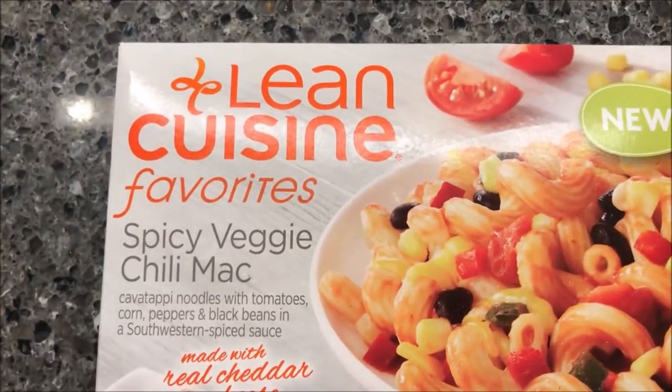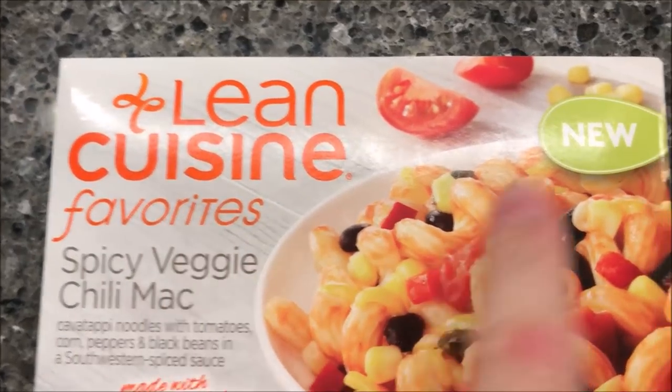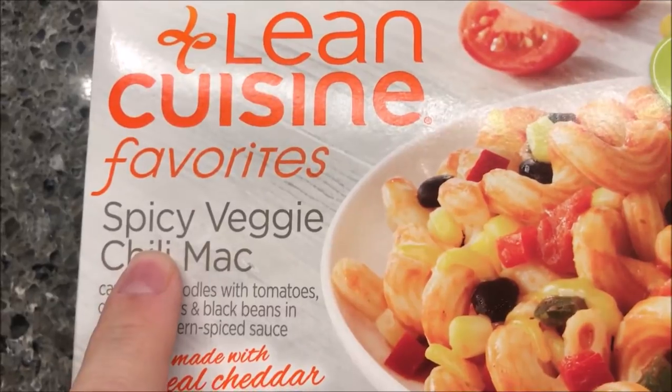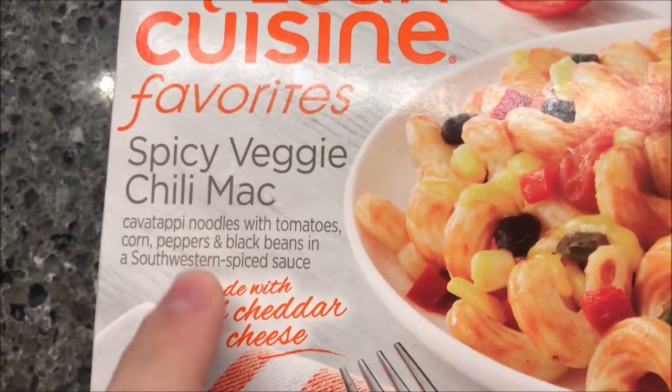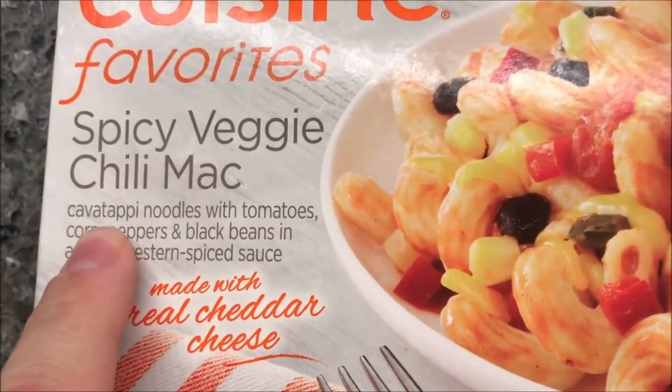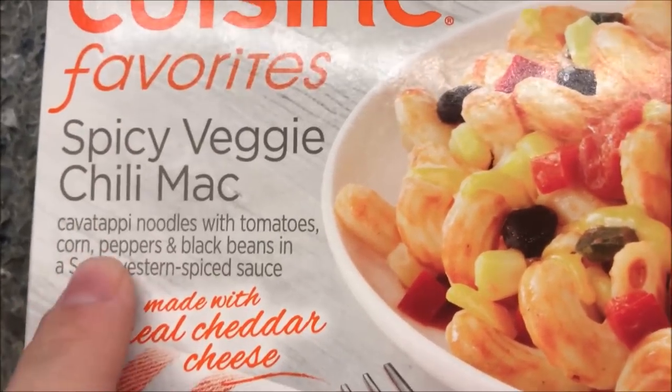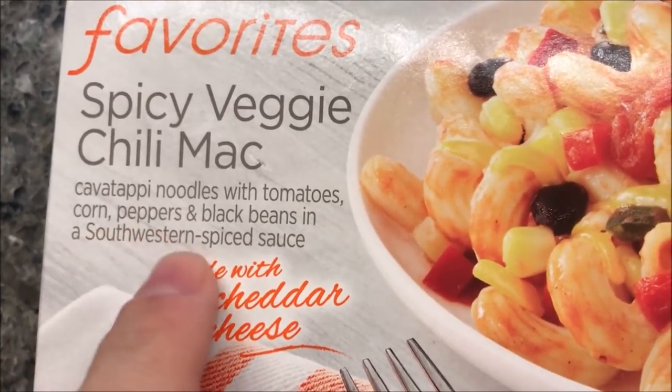Hey guys, welcome to another lunchtime review. Today I'm going to try one of these Lean Cuisine Favorites — it says it's new. This one is a spicy veggie chili mac, which sounds interesting. It's cavatappi noodles with tomatoes, corn, peppers, and black beans.